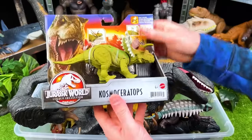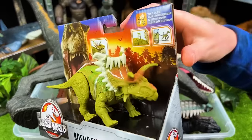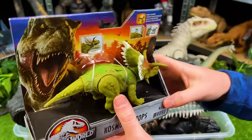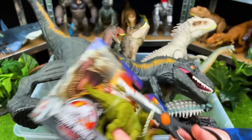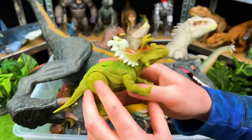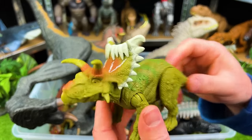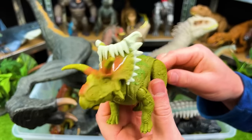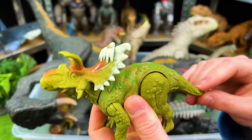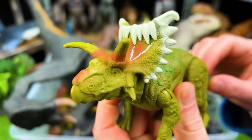And right back here we've got the Cosmoceratops — that is so interesting. Look at all the horns all over this one's body. Wow, I love the way this dinosaur looks — it looks like it's wearing a crown almost. Look at the horns on the side too. And this dinosaur has an action as well: when you wiggle the tail the head goes up and down. How cool is that?